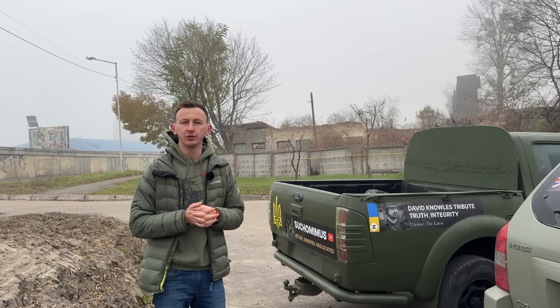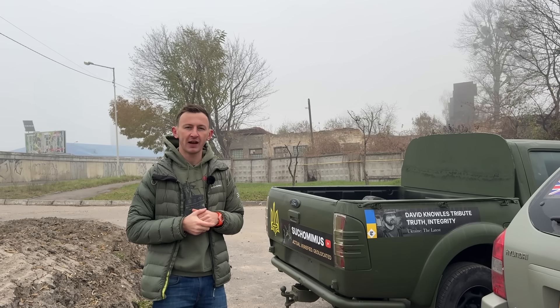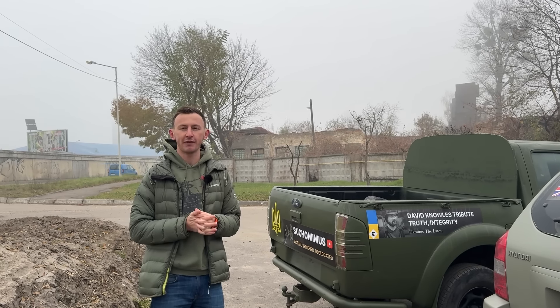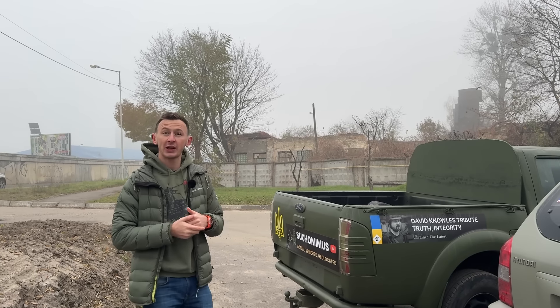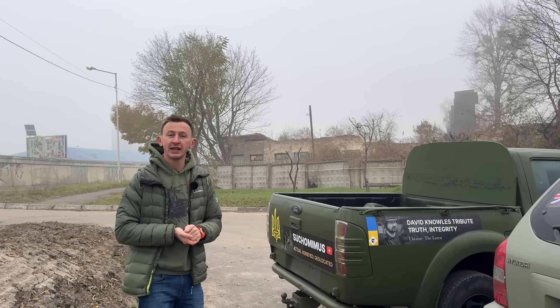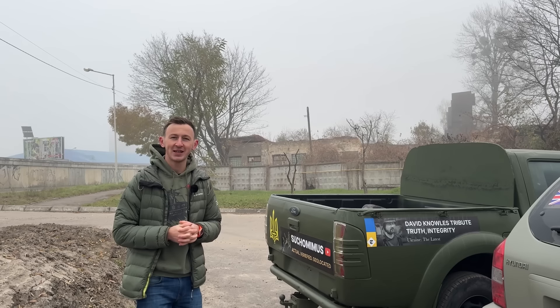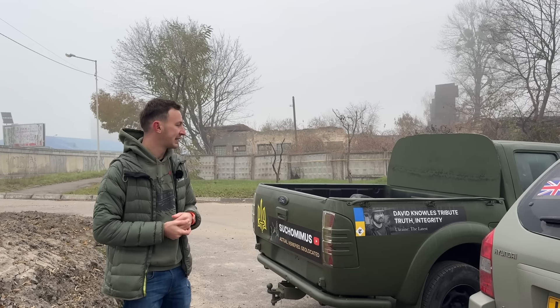We were thinking who we should give it to, and we saw that on your channel, Alex — who is now fighting in Pokrovsk — came and asked for help. He specifically needed a Ford Ranger. Together with Claire, as a tribute to David Knowles, we're going to help Alex, whose car burned about a month ago. He didn't know we were preparing a car for him, and once we contacted him he was very surprised and happy for this present.